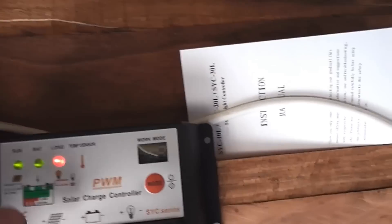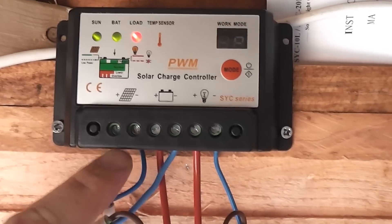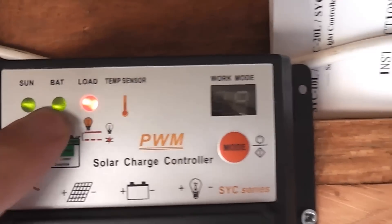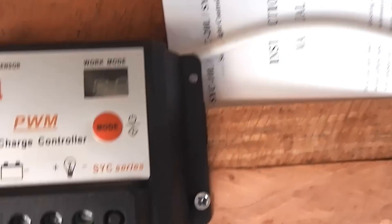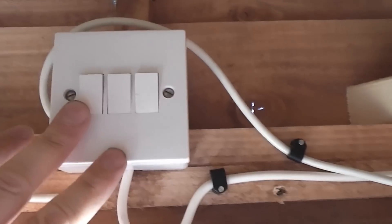The solar charge controller will be different depending on which one you've got, but basically the solar power comes in here and then it goes and charges the battery. When you get a solid light on the battery indicator it tells you the battery is fully charged, at which point it stops charging so it doesn't cook the battery. The load light basically tells you that the load circuit is live and the accessories will work from this.